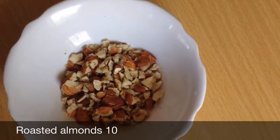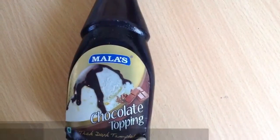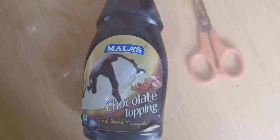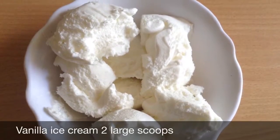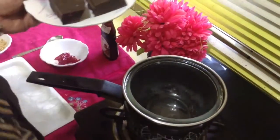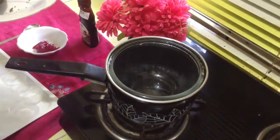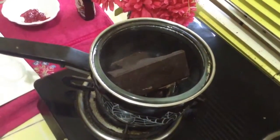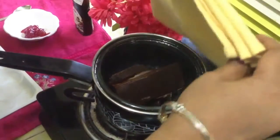I am going to make chocolate cups. These are two bars, or half a bar, from this moulding chocolate dark compound. I have taken two bars and you will require a double boiler like this. Put water in this boiler and keep another bowl or container over it and we have to melt them. Cover it with a kitchen towel so that steam will not escape and they will melt soon.